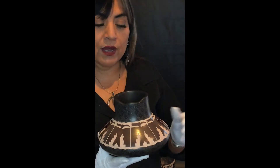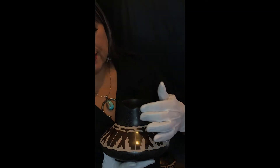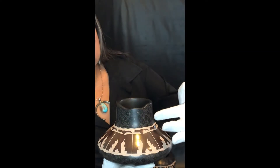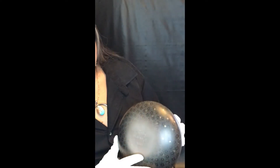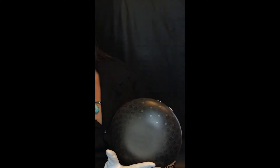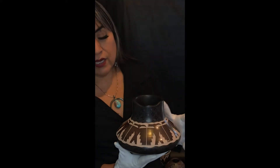One thing that's exceptional about Jody is her use of Sgraffito, which is the etching into the pot. If you notice, this piece here has some beautiful laced Sgraffito as well as a Thunderbird itself. You'll also see more lacing of Sgraffito on the underlying pot as well as more Sgraffito behind the Thunderbird.